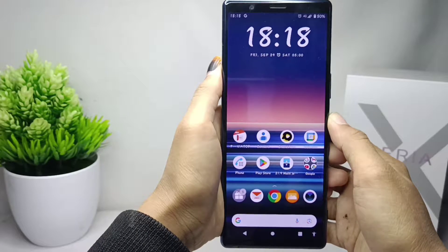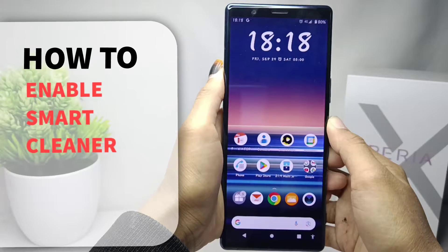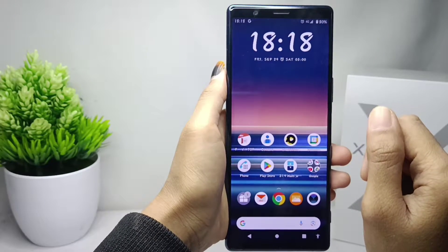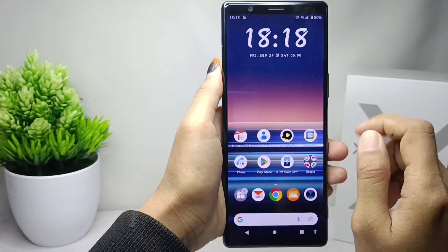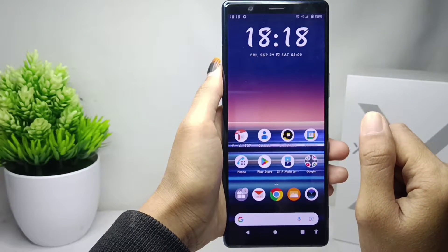Hello everyone. This is a tutorial on how to enable Smart Cleaner on a Sony Xperia device. While other Android devices have a phone manager feature, this device doesn't — however, it has a Smart Cleaner feature.